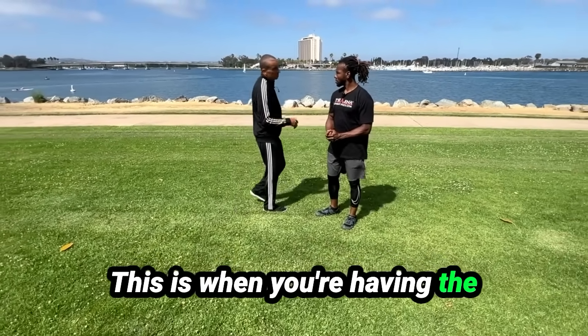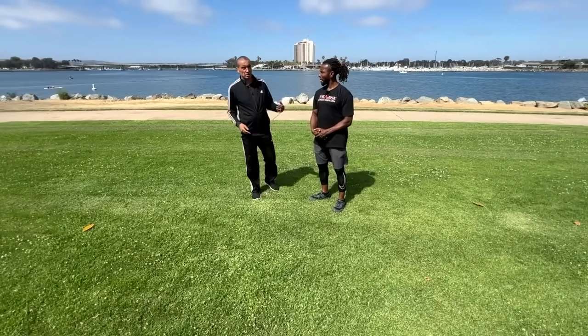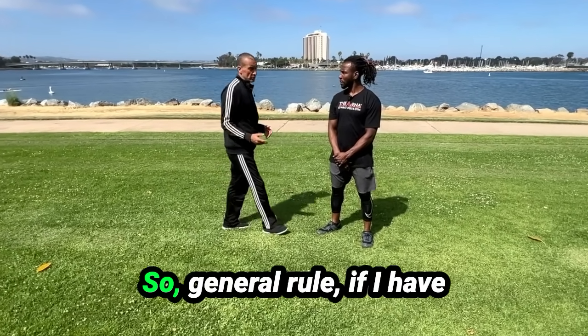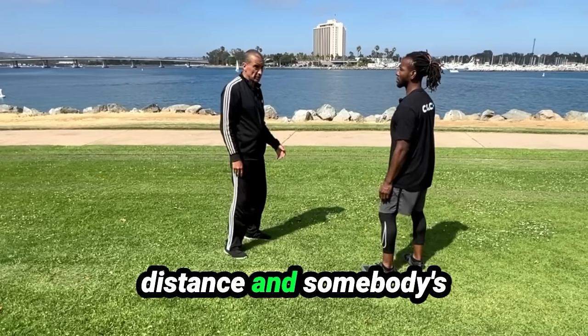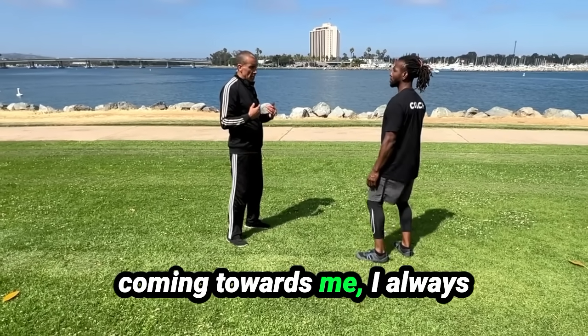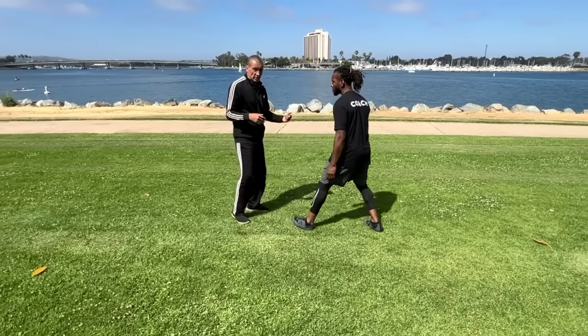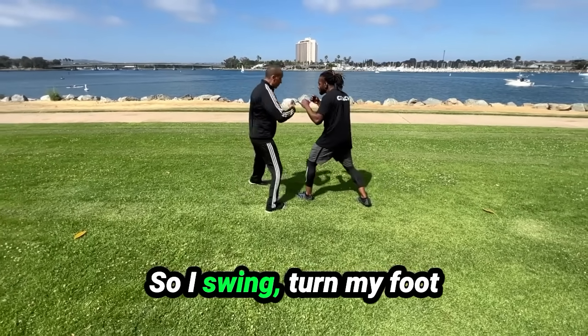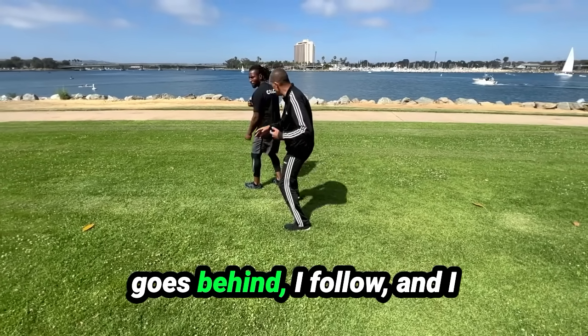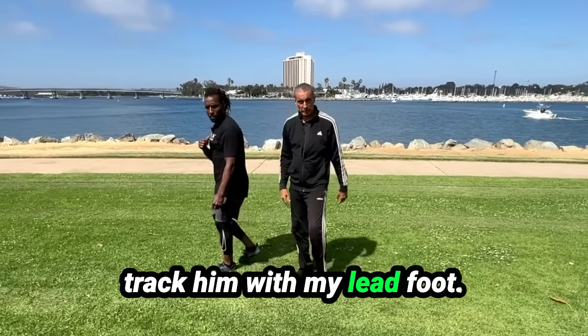Six techniques that you should have as well - this is another part of it. This is when you're having the close interview. So general rule: if I have distance and somebody's coming towards me, I always want to step off the line, face the same way. And the best way if I have any distance is a swing step - so I swing, turn, my foot goes behind, I follow, and I track him with my lead foot.